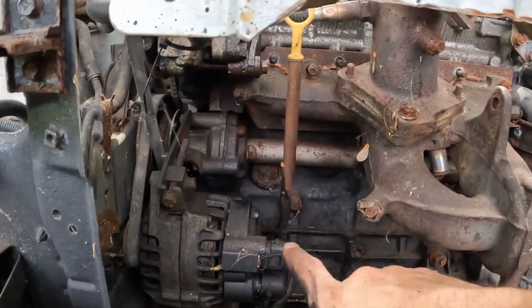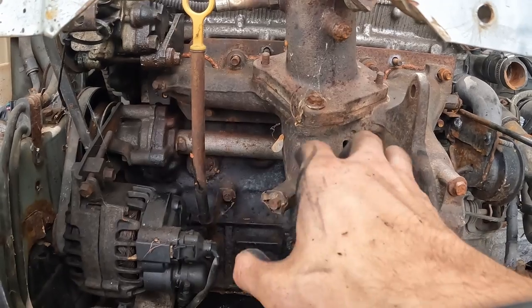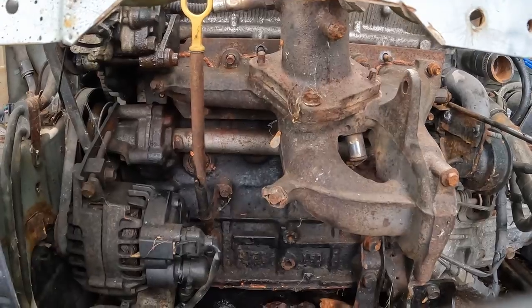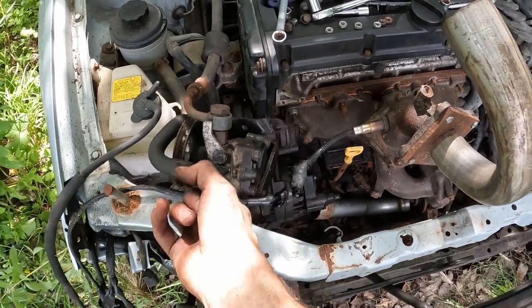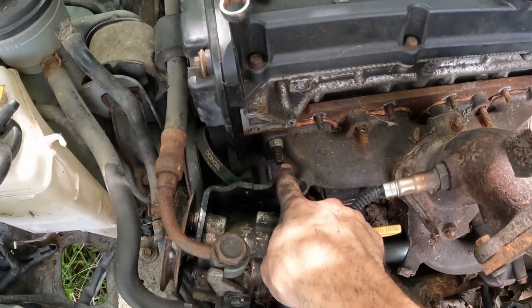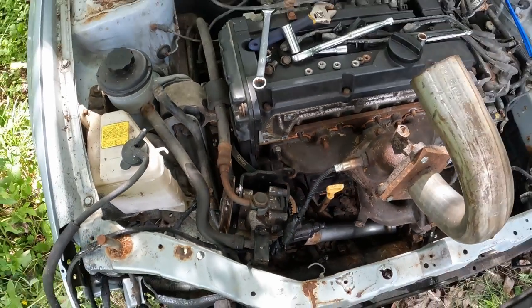I'm going to try to find a way to reach all these nuts under here for the manifold and rip the rest of it off. We had to take off the power steering pump just to get that out of the way and get to that last stud. Then the manifold's coming off.